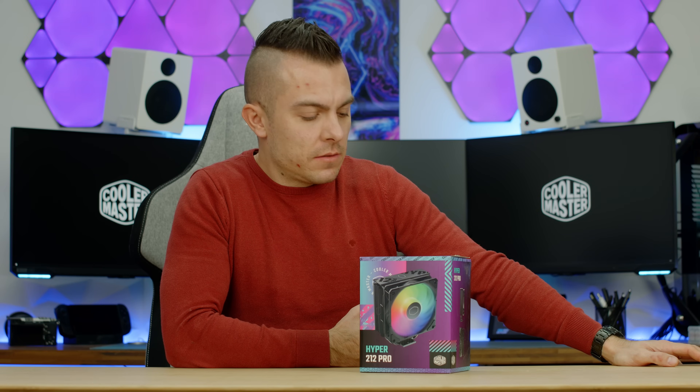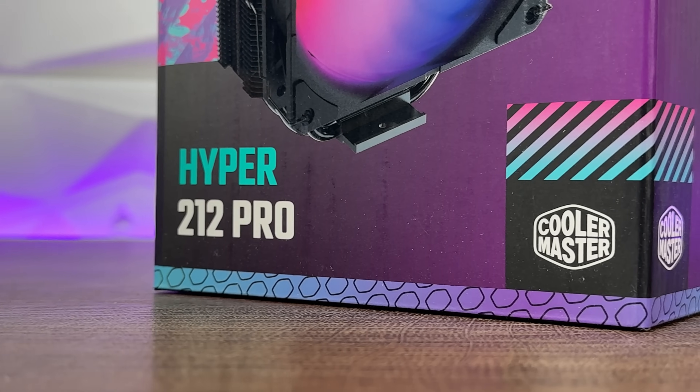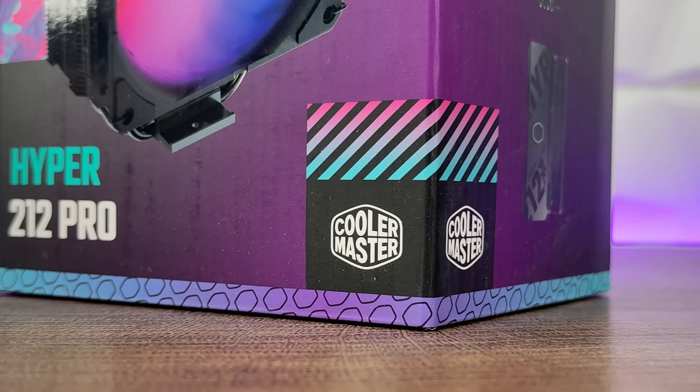As promised, we're having more Cooler Master air coolers on the channel, right before the end of the year. I think two more to go, so it's going to be quite interesting to compare them because I'll be testing them out in the same case with the same configuration of fans. Last time we did the Hyper 212 Black X Duo — right here we have the Hyper 212 Pro.